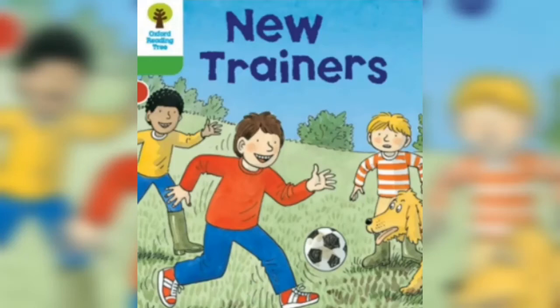Hi, my name is Mohamad. Today I am going to read 40 Readers Stage 2 Book 2 New Trainers. First, let's see the cover page. In the cover page, Chip is playing with Kipai and Wins.